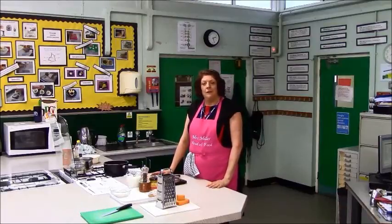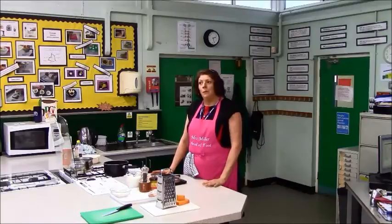Today we're going to make macaroni cheese because we're going to learn how to make a sauce thickened with starch.